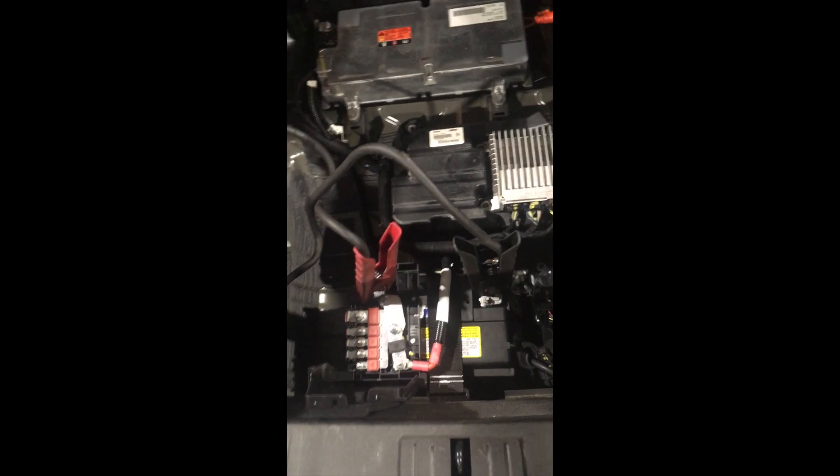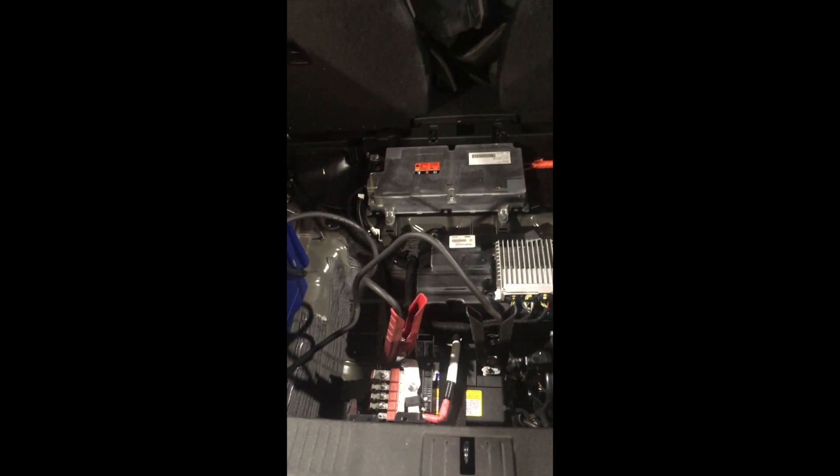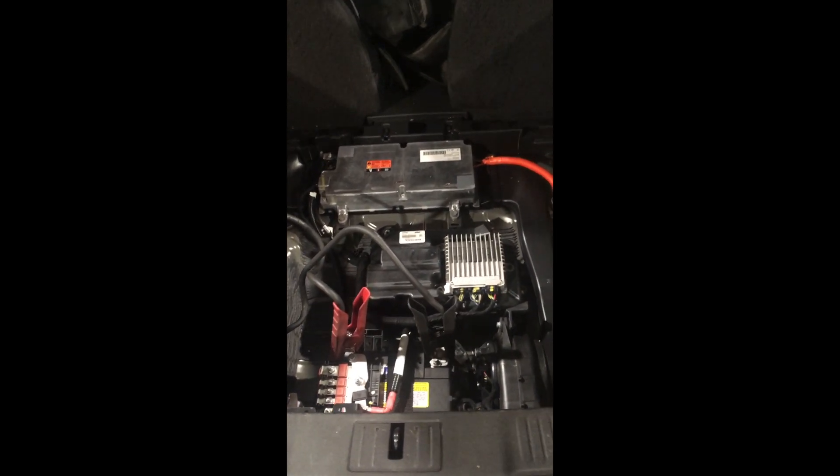We put a jump pack on it, but the key is not being detected, so we can't test anything. We'll start by disconnecting the high voltage system so no one gets electrocuted.